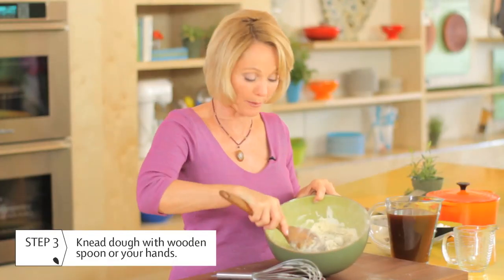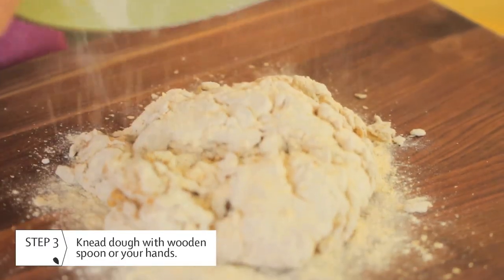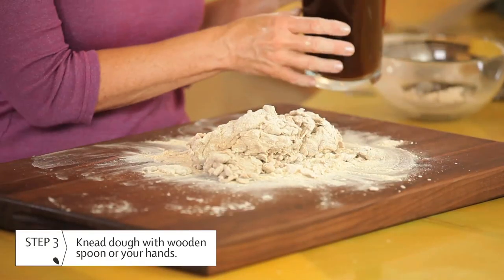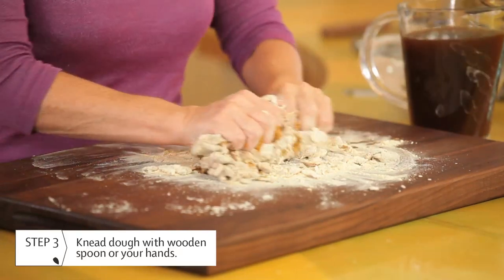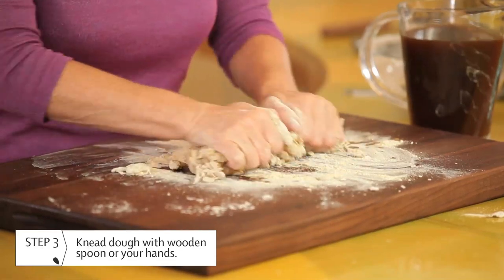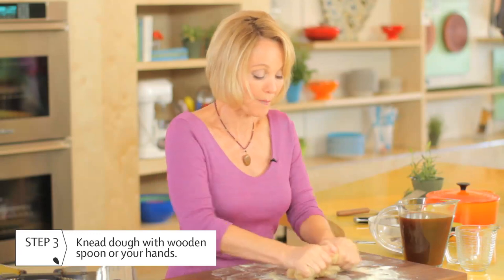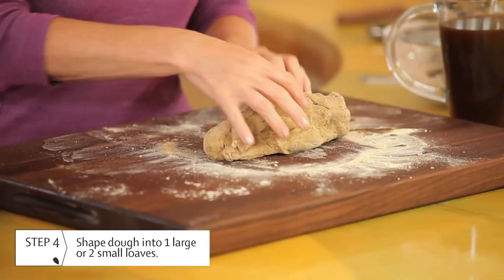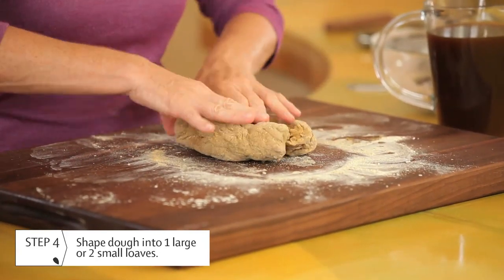You'll need to knead the dough with a spoon or your hands for about two to three minutes — I do a little bit of both. At about this point it's time to use my hands. I can see it needs a little bit more liquid still, so I'm just going to put a little more in. There, that's feeling much better. Once you've finished kneading, you'll shape it into one large or two small loaves, depending on the size of pot you're going to use. I'm going to break it into two small loaves.